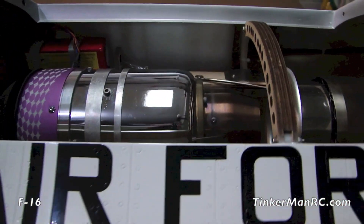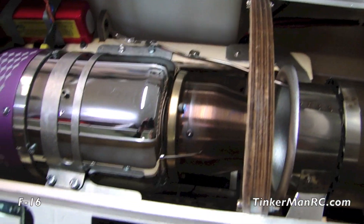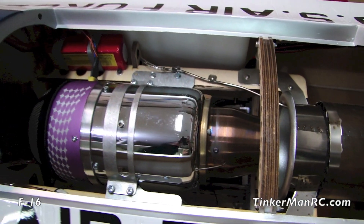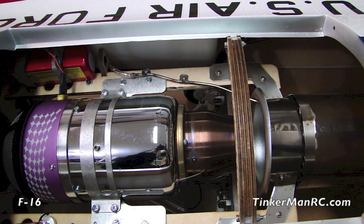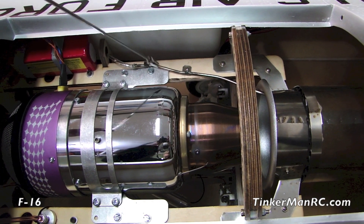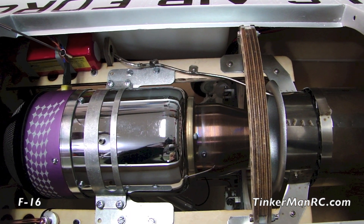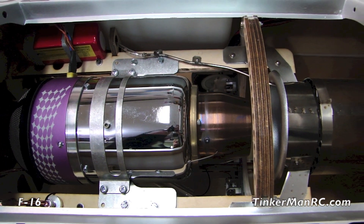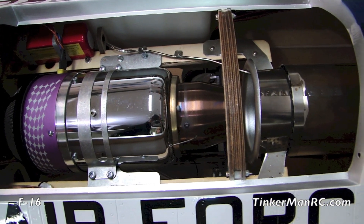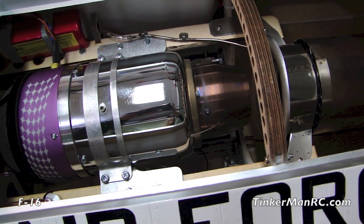Moving back, you'll see we have the JetCat P140RX installed. We have our smoke tube installed here. The JetCat battery is located back here, we have the screen on our turbine, and the tailpipe is installed as well. So that section is complete.